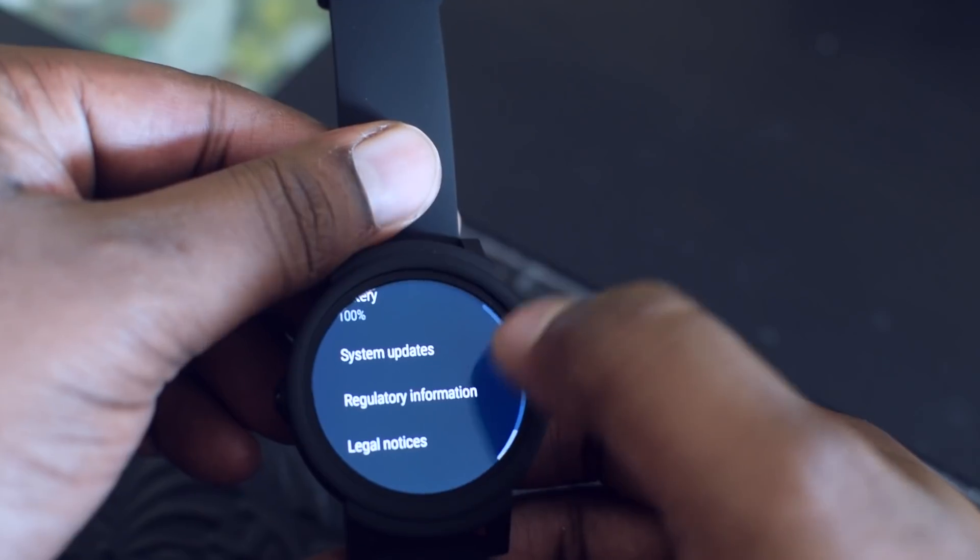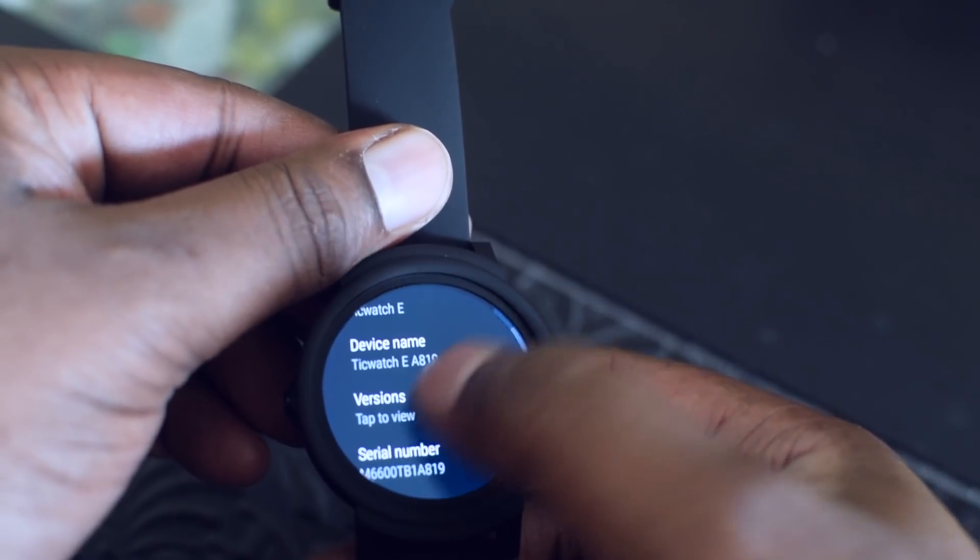In the About section you can see the watch name and serial number. Under Version you can see that this runs on Android Wear 2 based on Nougat 7.1.1.